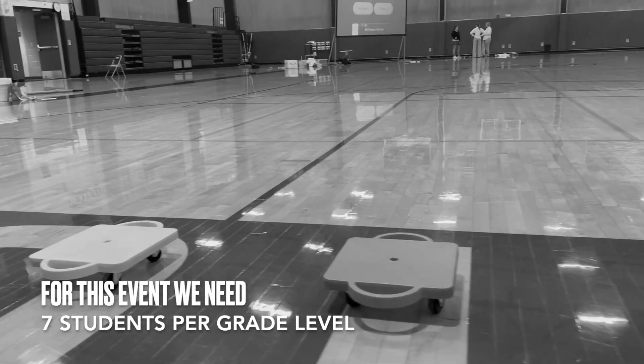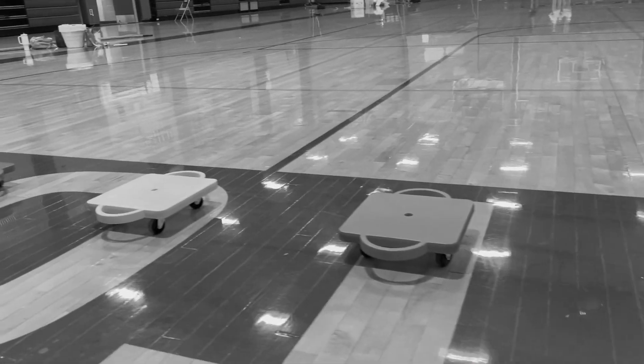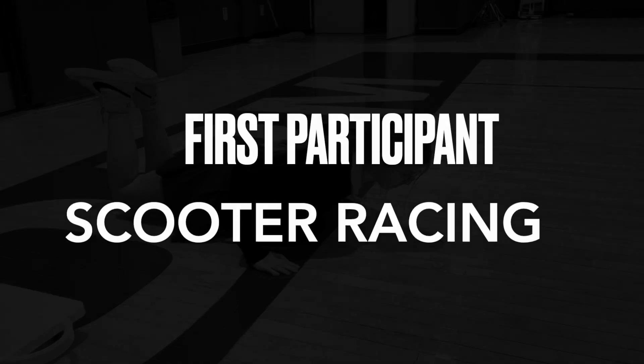This one's kind of a lot, which is partly why we are making the videos. We're gonna need seven students and there are a lot of steps. The first participant is going to scooter race.